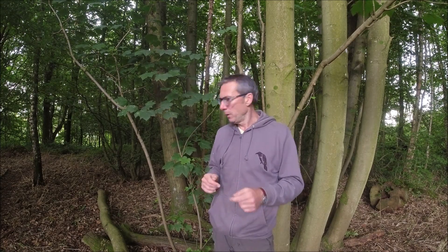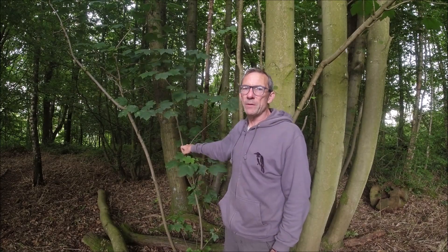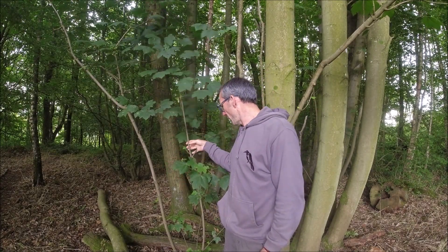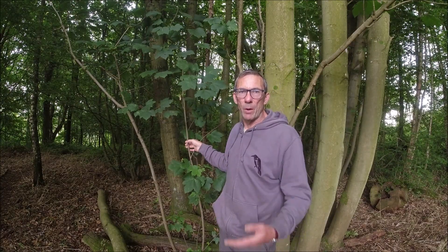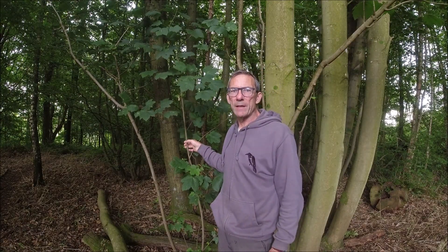We can also use Sycamore for bow drilling. We could use the wood to make the hearth board, we could use it to make a spindle. Where we've got these kinds of shoots — maybe a little bit thicker than this one — but potentially that could be used as the bow for a bow drill set as well.